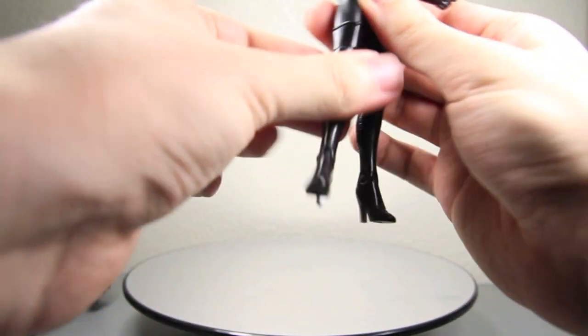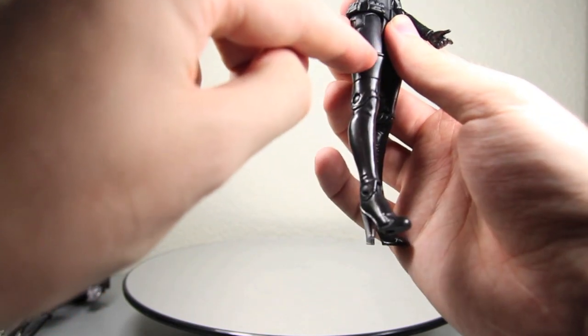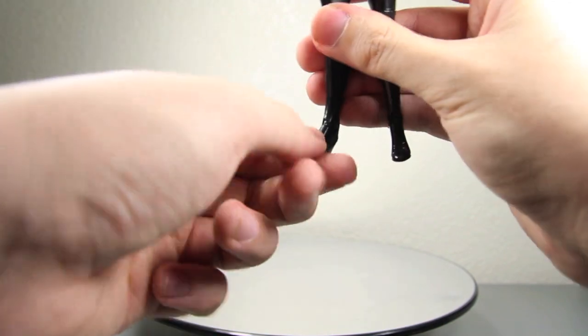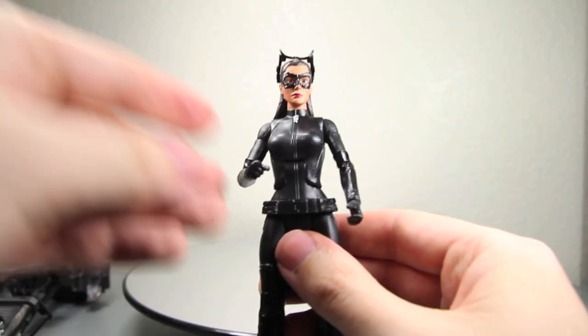She does have the hip gaps as a lot of the figures do. She rotates at the upper leg. Bends at the knee. And her ankle pivots forward and back, but no ankle pivot side to side. But still pretty good articulation overall.